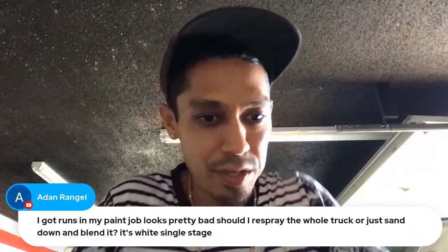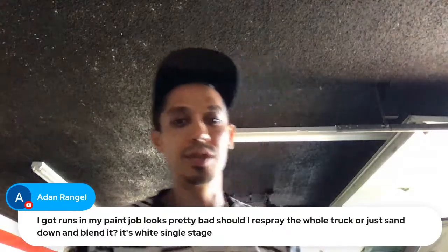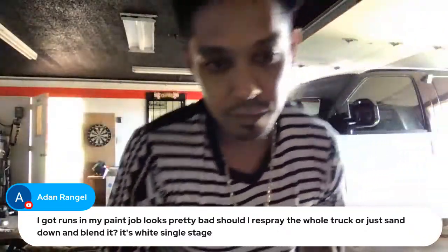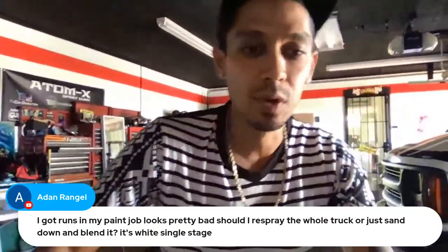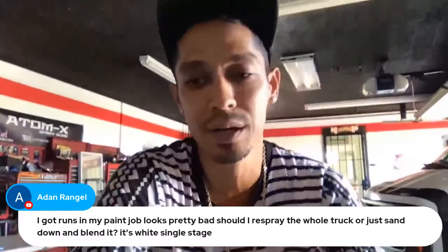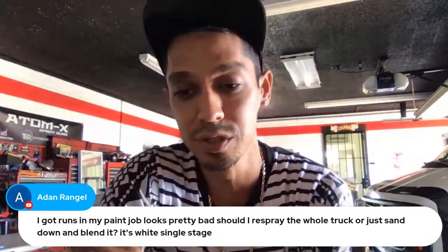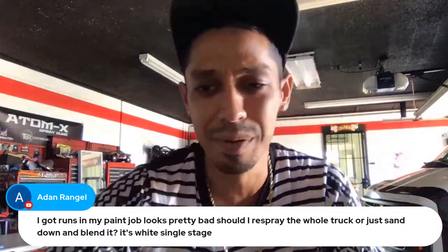First Q&A: 'I got runs in my paint job, looks pretty bad. Should I respray the whole truck or just sand down and blend it? It's white single stage.' It depends on what you want to do. You could just do a single panel if you want. Do you have runs all the way around the vehicle, or is it just in one spot? If it's in one area like a quarter panel or a fender, you could just respray that panel.